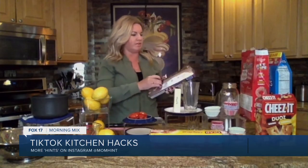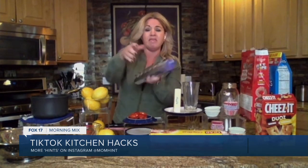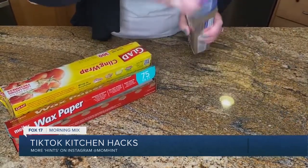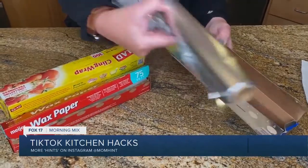This next one is so random. When I'm pulling out tinfoil or saran wrap, traditionally the whole roll pops out and I never get a clean cut. Did you know on the sides of every box there are tabs? Push those in — they will actually keep your roll in the box, so every time you pull, you're going to get a clean rip. I actually learned that watching Ellen one day a couple years ago. My whole life I didn't know this!